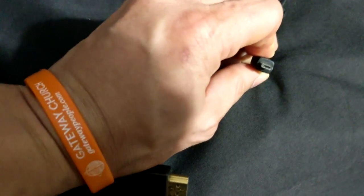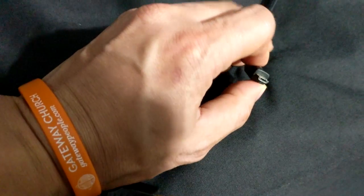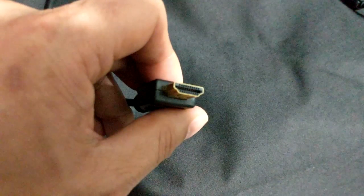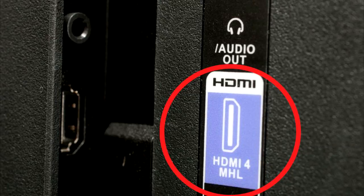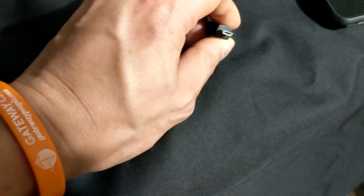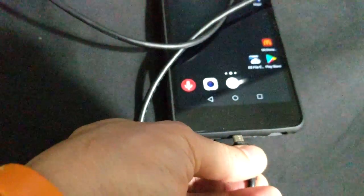Let's go ahead and get started. This one has an HDMI port right there, and there's another end designated for the smartphone. What you want to do is connect the HDMI end to the back of your television set — it should have an MHL label on it — and then connect the other end, designated for your smartphone, to your phone.